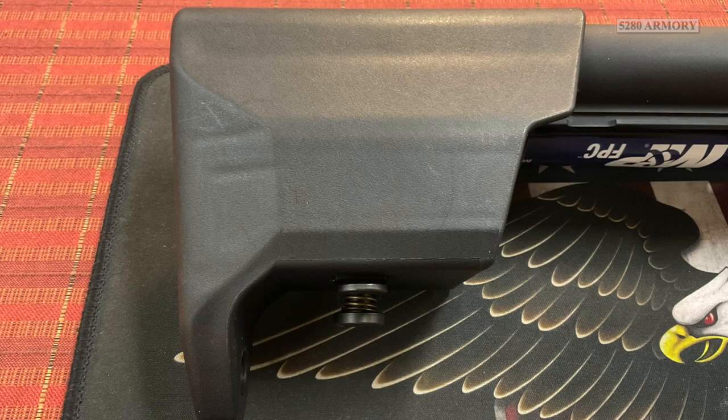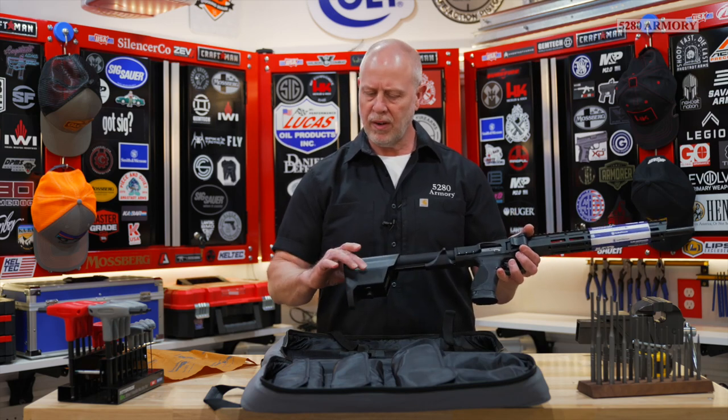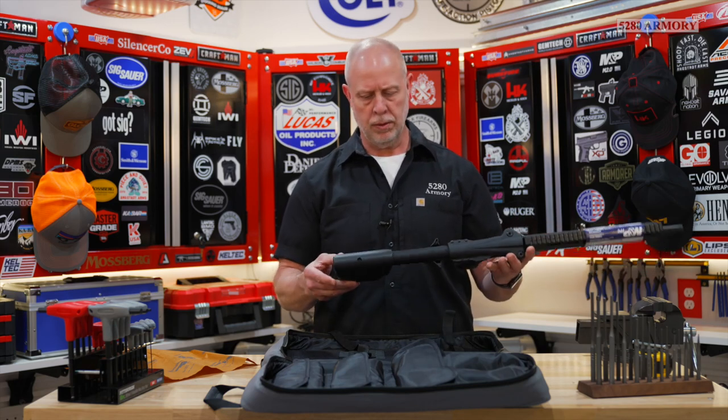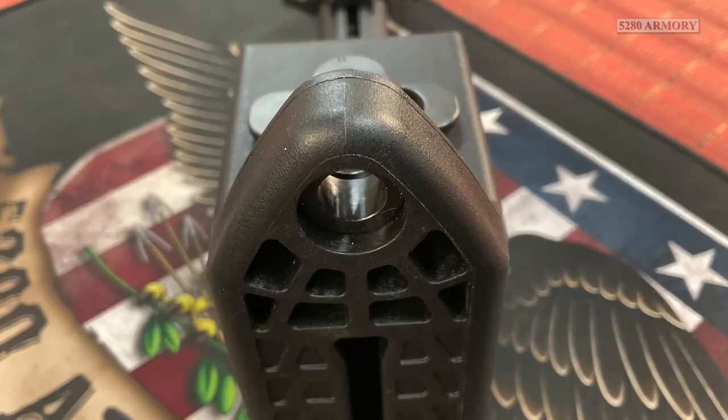The buttstock has the look of an M4, modified a bit. It is flared out here for a nice cheek weld — I like that, it's a little more comfortable. On the back, we've got a QD slot here for a sling mount.